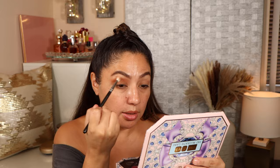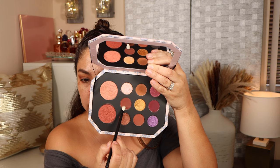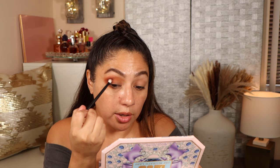Starting with this shade on my crease — there is fallout already, which is fine with me. It's blending really nice; I've only dipped once and it's not patching up. This shade is very repetitive — you might have it in other palettes. I'm focusing it on the crease and outer corner and running it on my lower lashes. Taking the deepest shade in the palette, which is a little more maroon, to give more depth — focusing that in the outer corner and bringing it into the crease.